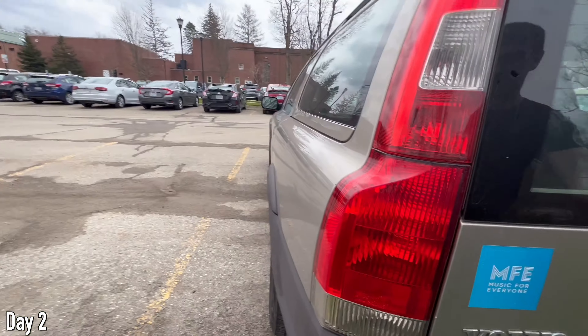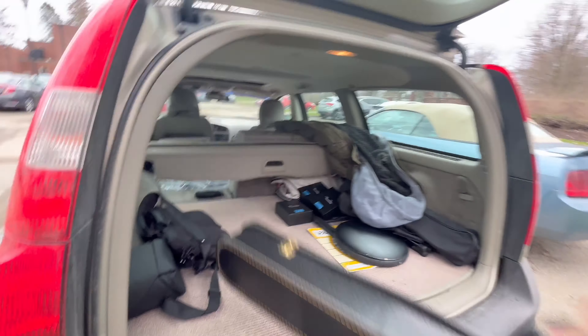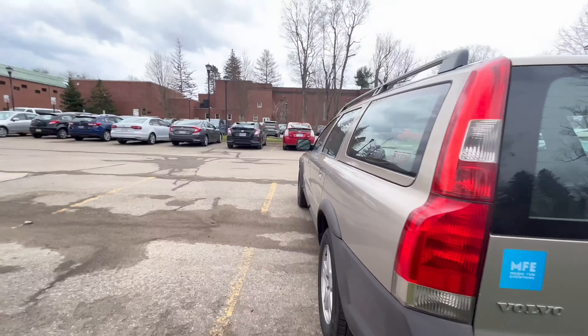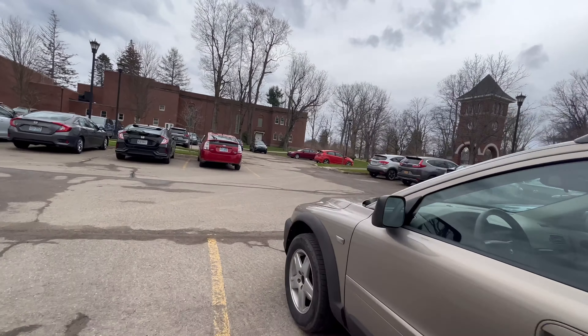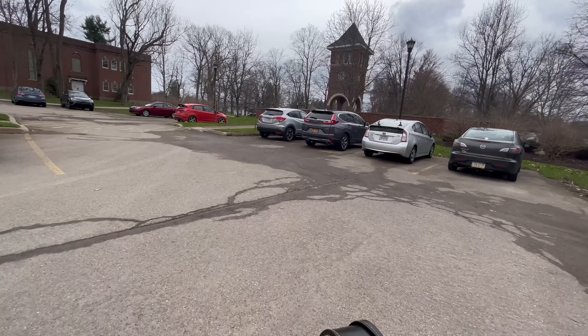It's around 3 p.m. — another rehearsal right now and then the concert tonight, which is actually free and open to the public. The last service is going to be tomorrow at the Warner Theatre downtown Erie, and that's a recording session.